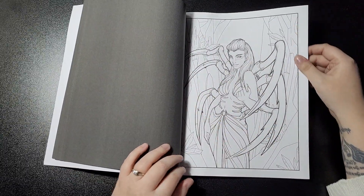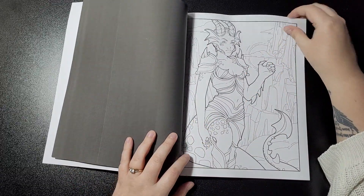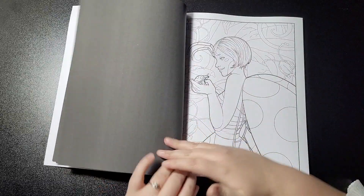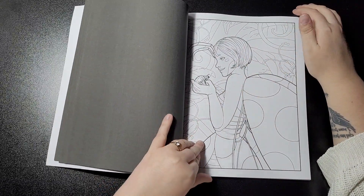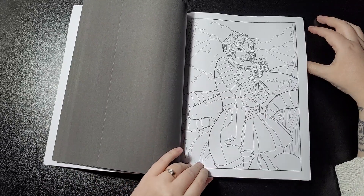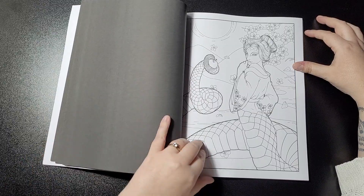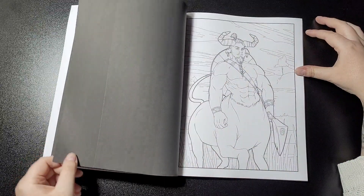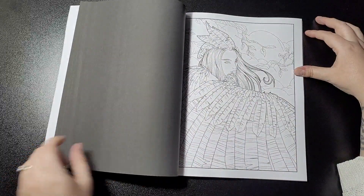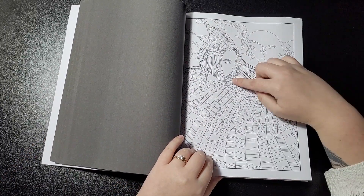Oh look, spider one! Oh, it's a dragon I'm guessing, or some sort of dragon. Ladybug. Panda. Buffalo. Eagle maybe — I think so, I'm going with that.